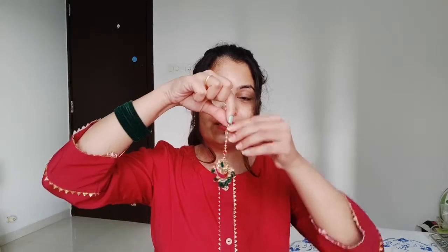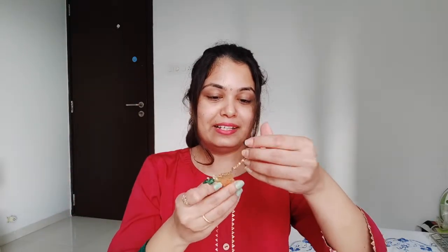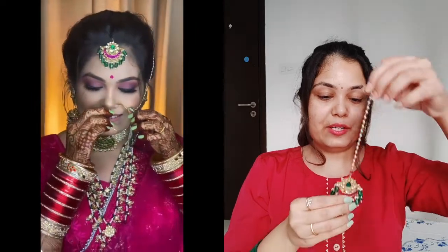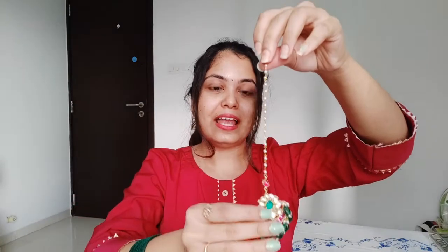The third thing is the Mang Tika. As you can see, it has a pink and green combination and it's so pretty. It's a real statement piece. There are also pearls — there are many plain chain options, but I chose to have pearls. Although all the designs are different, it looks really good.